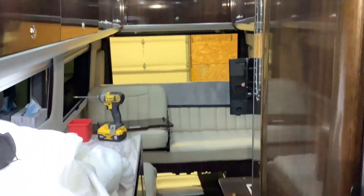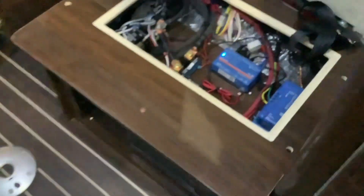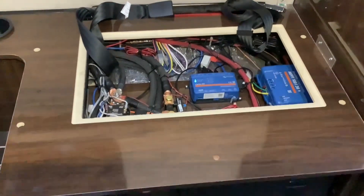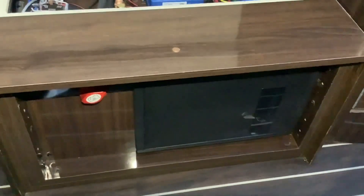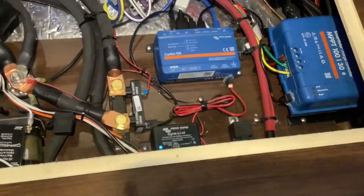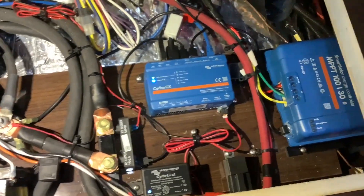Moving on to the back, under this bench seat on the right side — this is where the existing old inverter, solar controller, and most of the electronics were located. We took out the old inverter and the solar controller and installed the new solar controller, the Cerbo GX monitor system, the lithium battery isolator, and the battery monitor in this area, because the new inverter was way too big to fit. This actually worked out perfect.